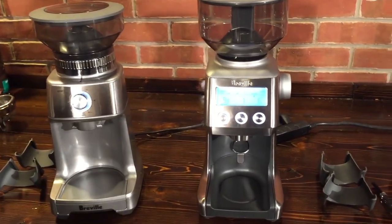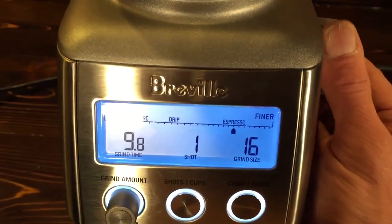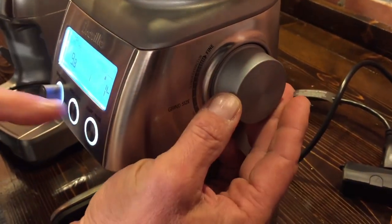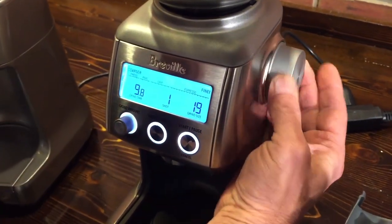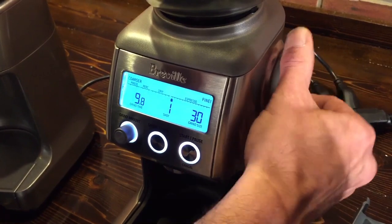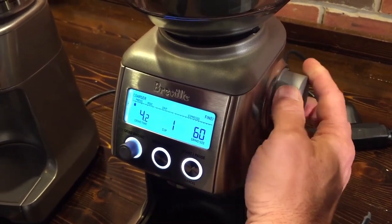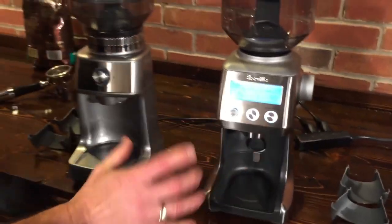A little different over on the Smart Grinder Pro — you have a dial on the side and a screen. You can see the numbers change on screen as you turn the dial, and you do have those ranges indicated: espresso, drip, perk, and press. You can also do programmable times on this — we'll get into that in a minute.